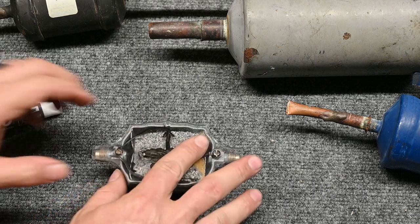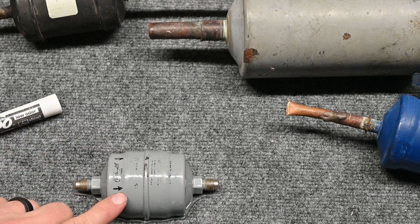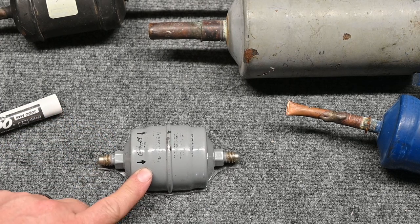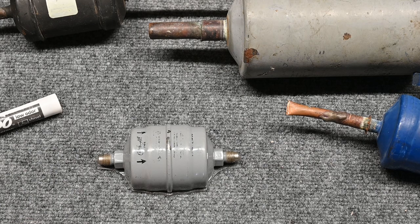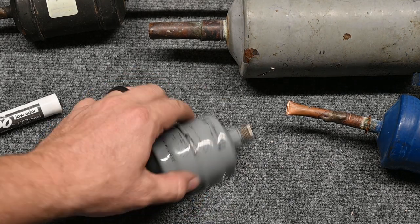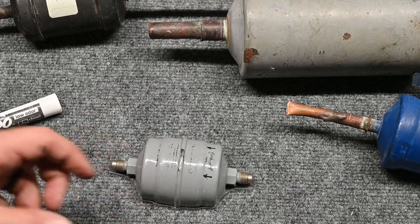In your trade, you're going to see somebody installed the filter dryer facing the wrong direction — it's going to happen, and you may accidentally do it yourself. So you have to think about what the proper fix is. The proper fix is to make sure it's flowing the right way — away from the condenser, towards that metering device.